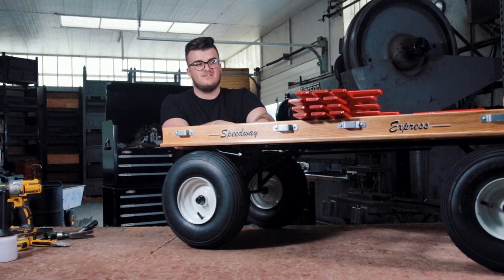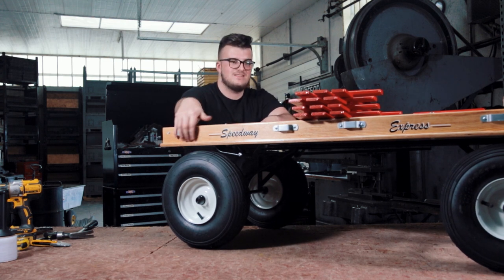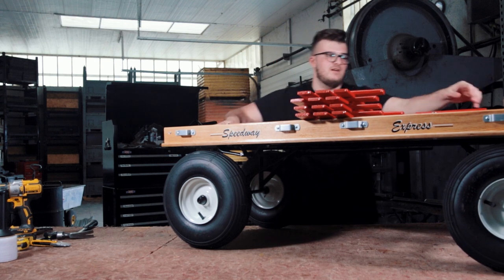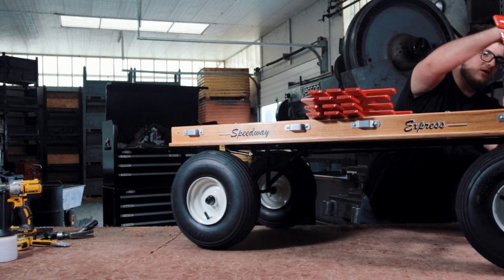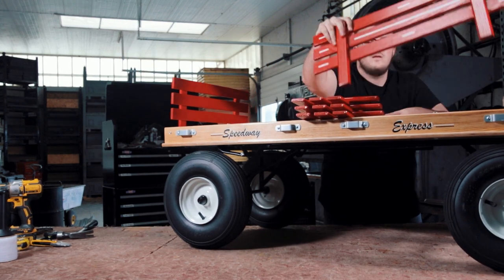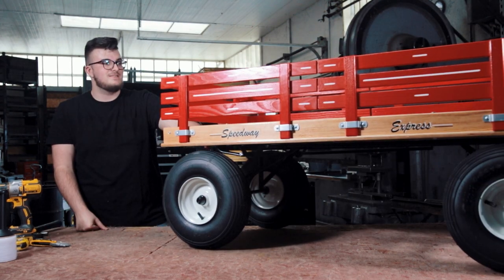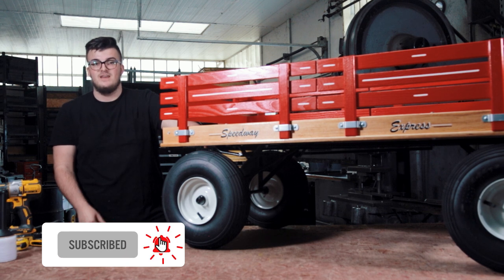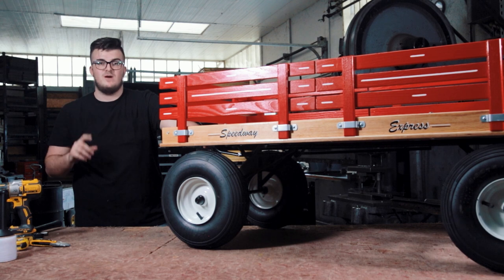Now on our sixth and final step, we're just going to be inserting the racks into the side slots of the bed. Note that there are two shorter racks out of the six, so make sure you insert one in the front and one in the back. That's it — that was the assembly of the Speedway Express Kids Wagon from Lap Wagons. Please be sure to like this video, subscribe for future content, and check out the assembly video for the options kids wagons.